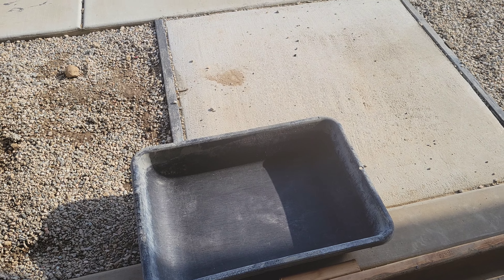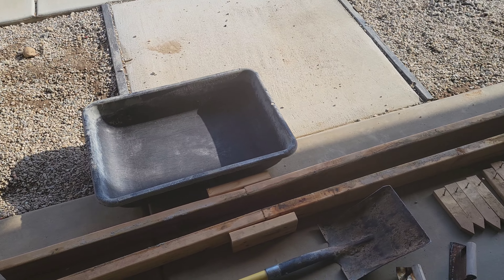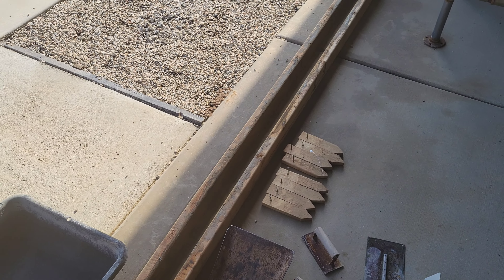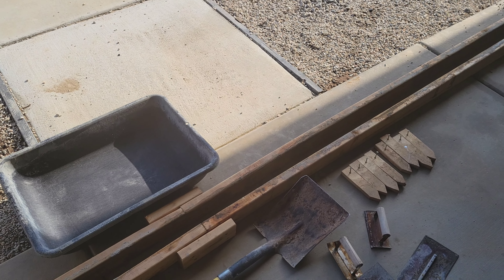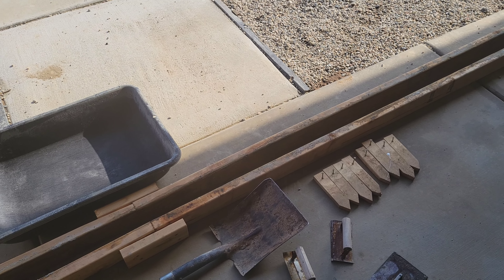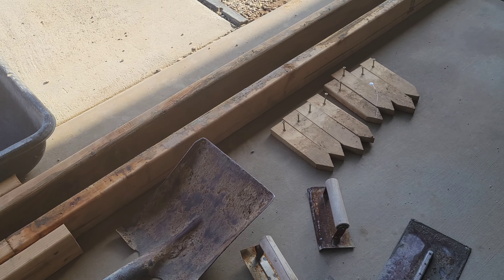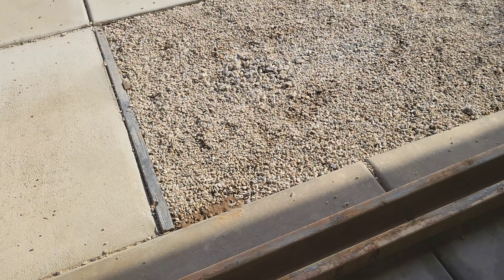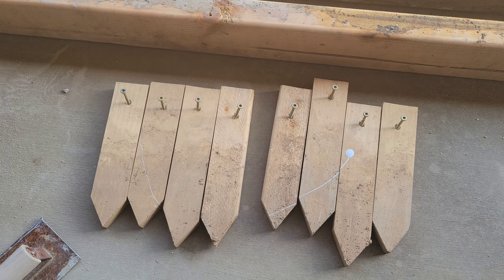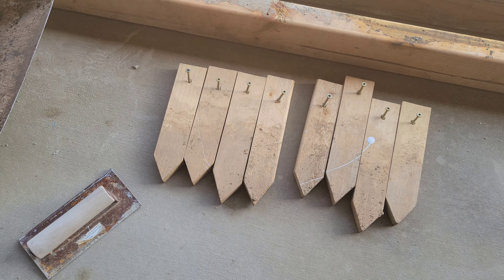You'll need a mixing tub, or you can use a five gallon bucket depending on how much concrete you need to mix. We have some two by fours, and if you're going to create a curve you can also use plywood because it's more flexible. Then you need a shovel or something to mix the concrete with, and you'll need some stakes. I just used some scrap wood we had lying around and cut the corners at the end, but you can always buy these at your hardware store.